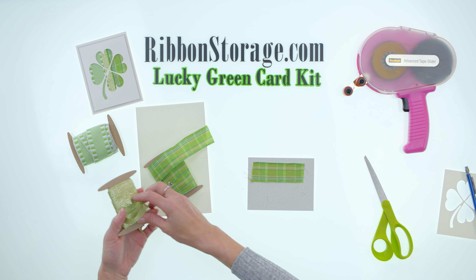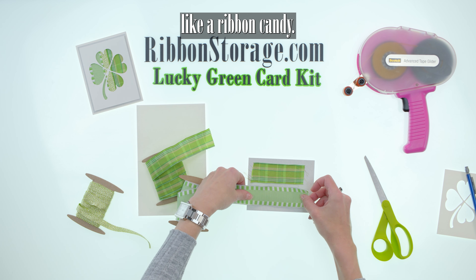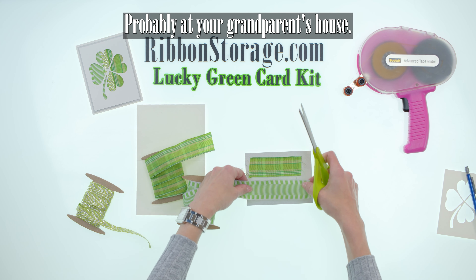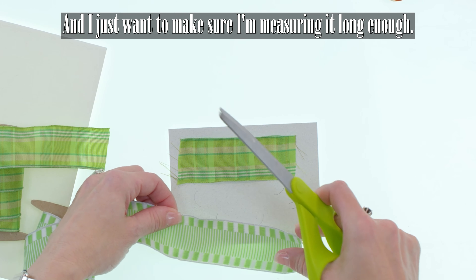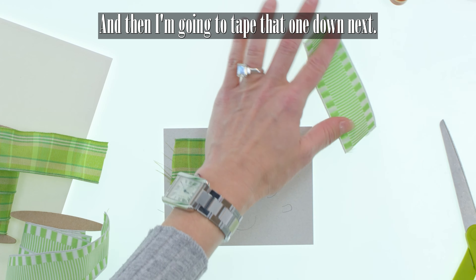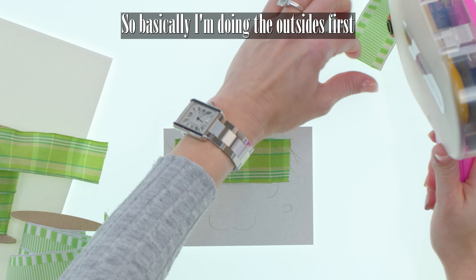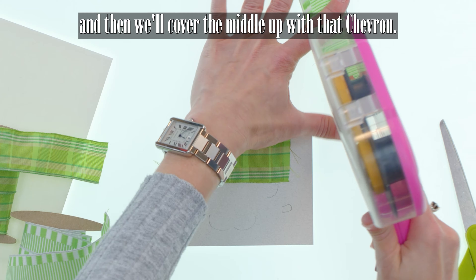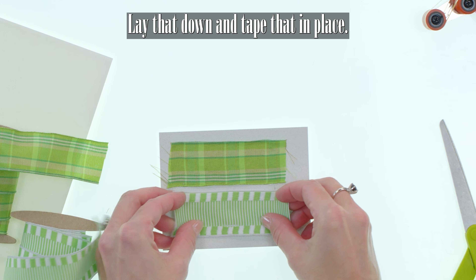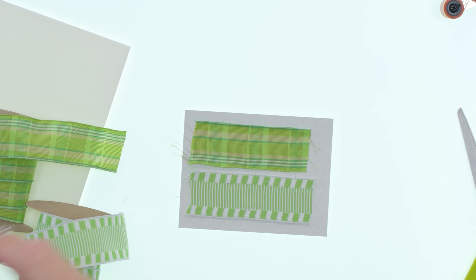Next I'm going to do what they call 'sweet treat.' I think they call it that because it looks like ribbon candy — remember those ribbon candies you used to get, probably at your grandparents' house? I'm just making sure I'm measuring it long enough, and I'm going to tape that one down. So basically I'm doing the outsides first and then we'll cover the middle up with the chevron. I'll lay that down and tape it in place.